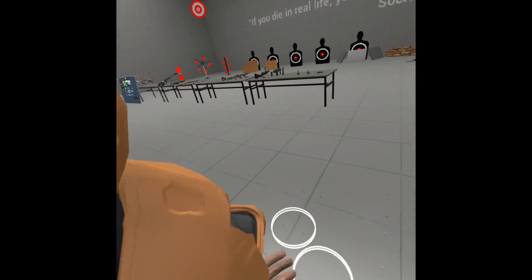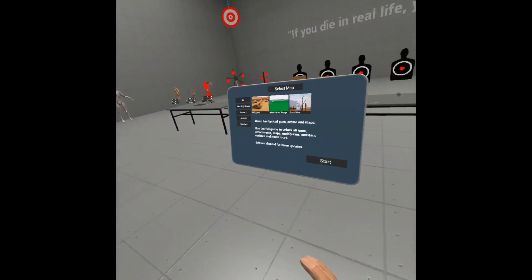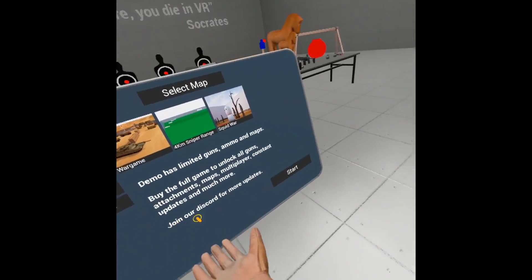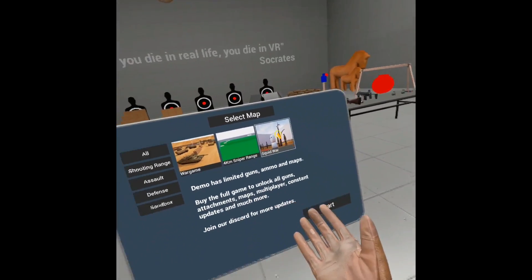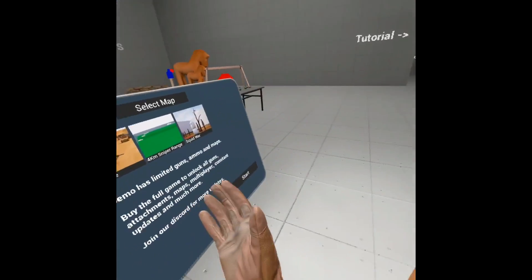And there are a couple of game modes. We have war game — there's way more but you need to buy the full game. And then four colors, squid war — where everyone has guns and you're in the Squid Game map and you just shoot each other.